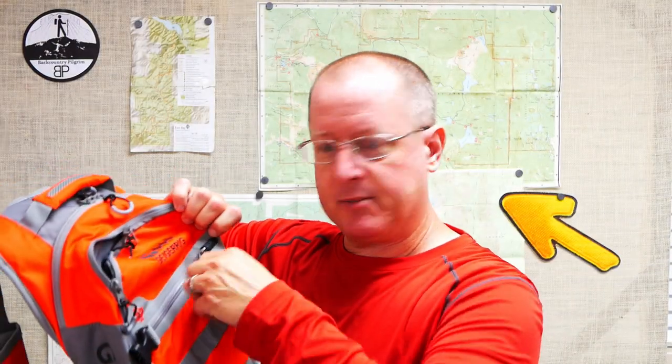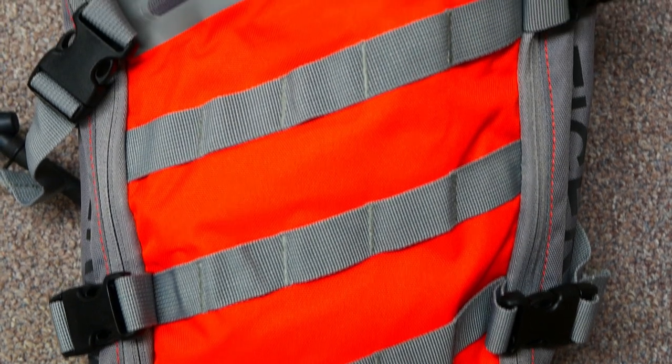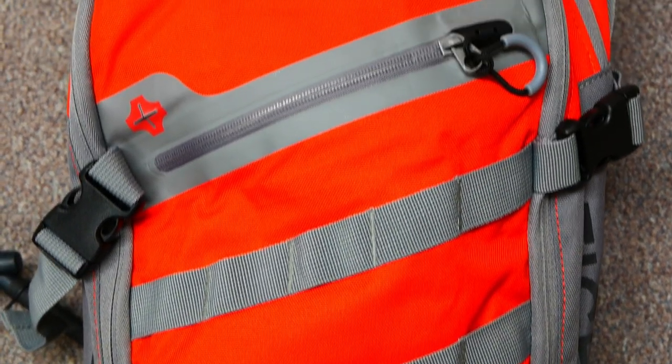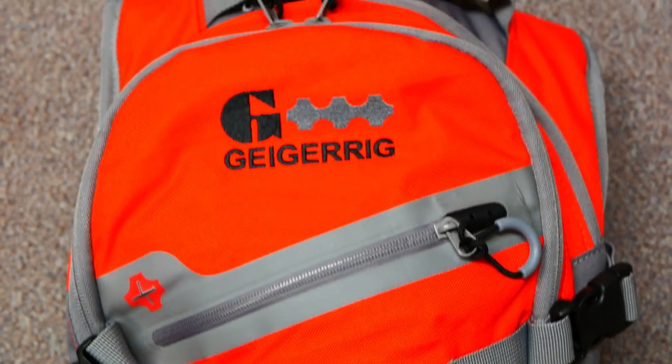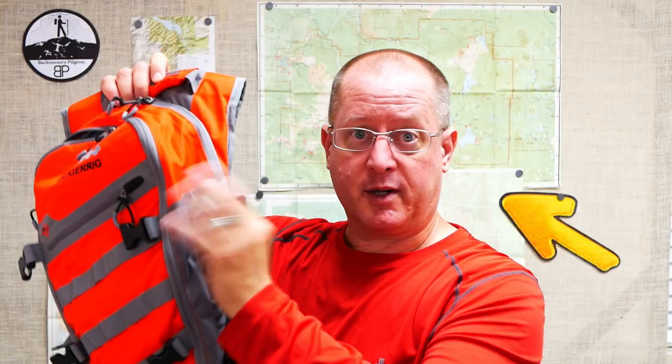You've got a seam-sealed front zipper with a fairly decent size pouch right here in the front. MOLLE-compatible webbing all across the front of the pack, so if you felt the need to expand the capabilities of the pack with an extra pocket, you have the ability to do that. You've got four compression straps total on the outside, but no side pockets, so you're not really going to be using these for any kind of storage.